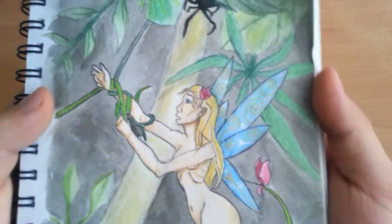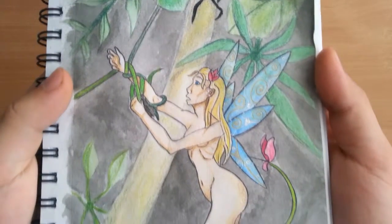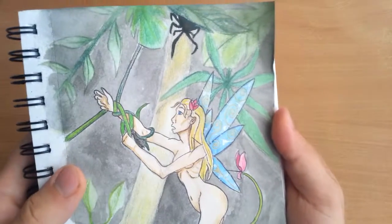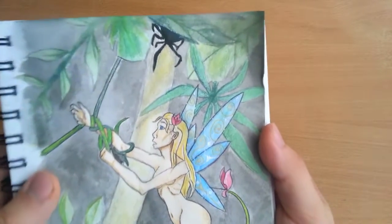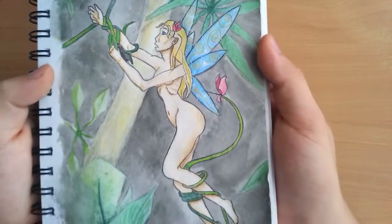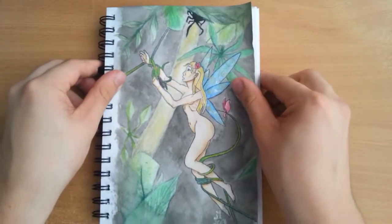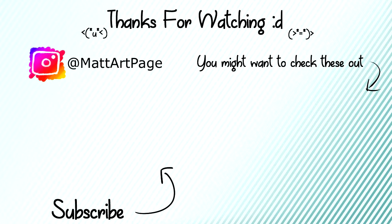Here you can see the finished picture — I hope that you like it. Make sure to leave a comment down below and tell me what you think. I also heard a theory that if you like this video, one fairy gets rescued from the wood elves, so I don't know why you wouldn't like it. Please subscribe if you want to see more of my stuff. Thank you so much for watching and I hope to see you very soon — bye bye!